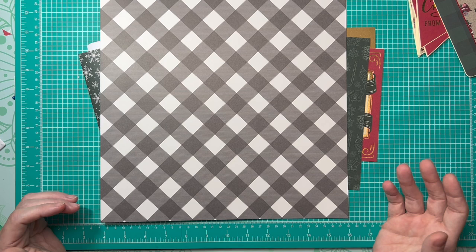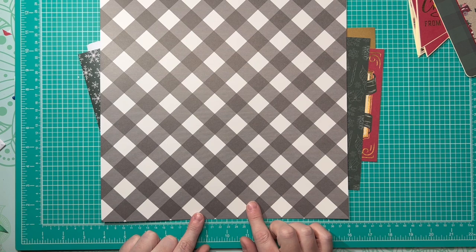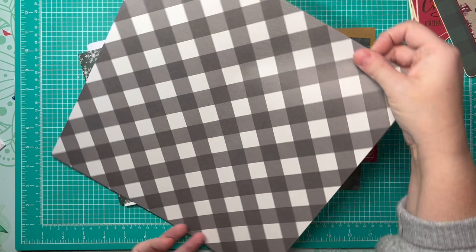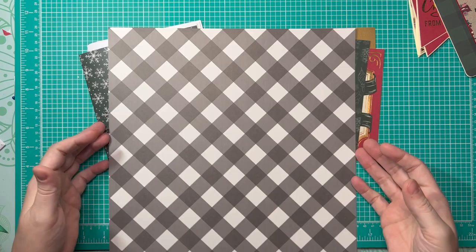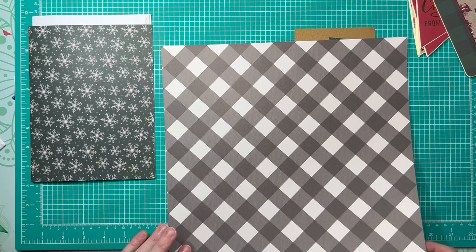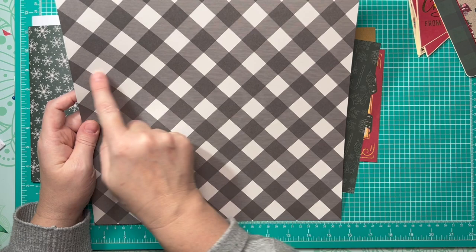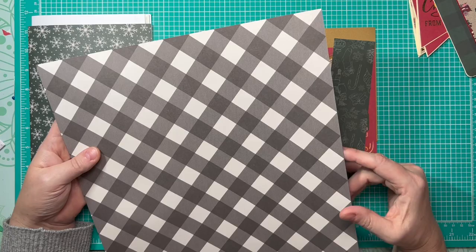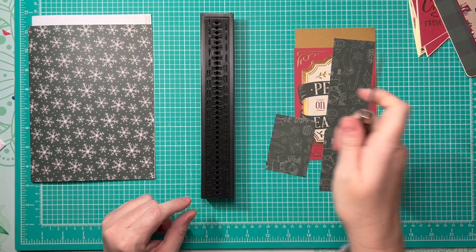In choosing the papers for the brag books and journals, I was mindful of which papers were not directional. On a non-directional paper I can cut a four-inch wide strip from one section and still be left with a piece that's eight inches wide by 12 inches long, which when turned becomes 12 inches wide and eight inches tall — exactly what I used for the construction of my journals. I began with pieces that were eight inches tall by 12 inches wide to create the covers.